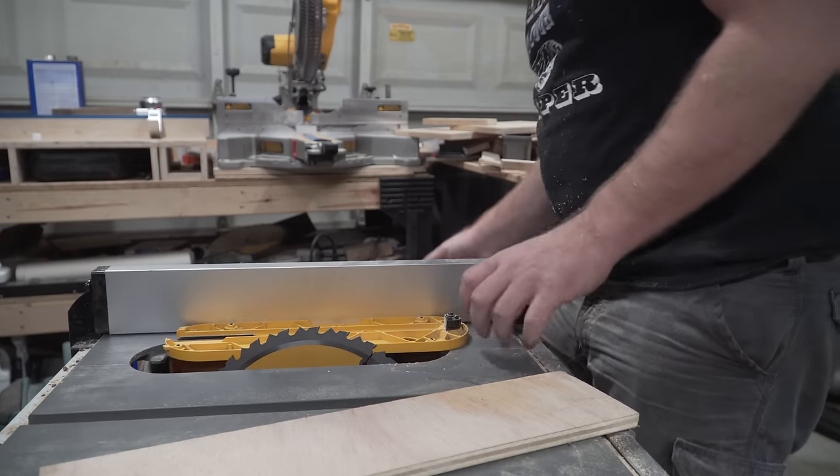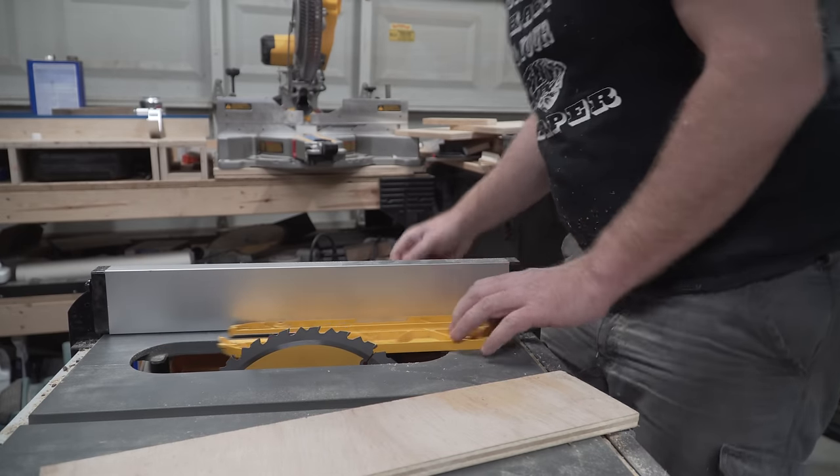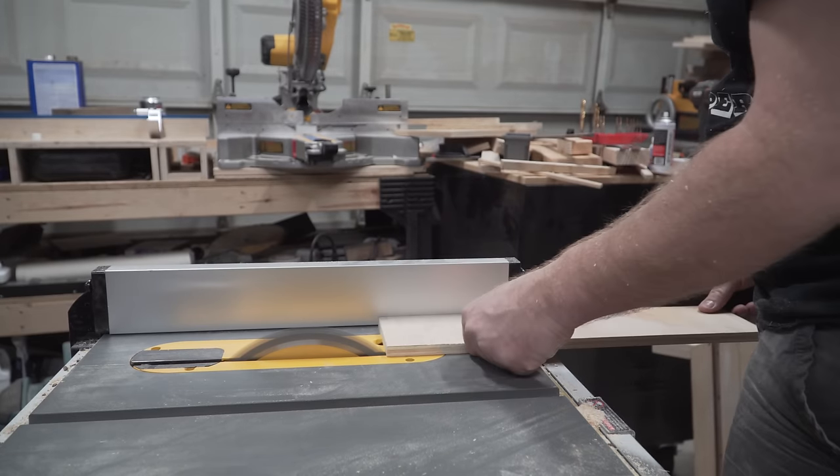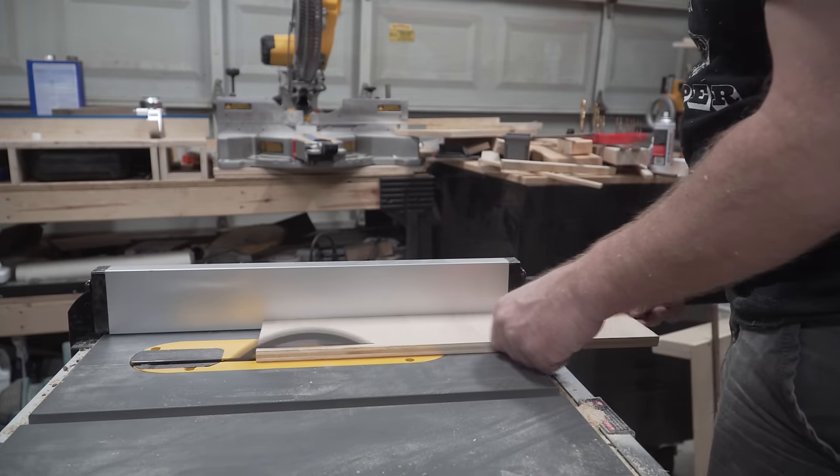Now that we've made the king of all jigs in the crosscut sled, let's make the Grand Duke with the zero clearance insert. This isn't a jig per se, I know, but man does it improve the professional results of your work.